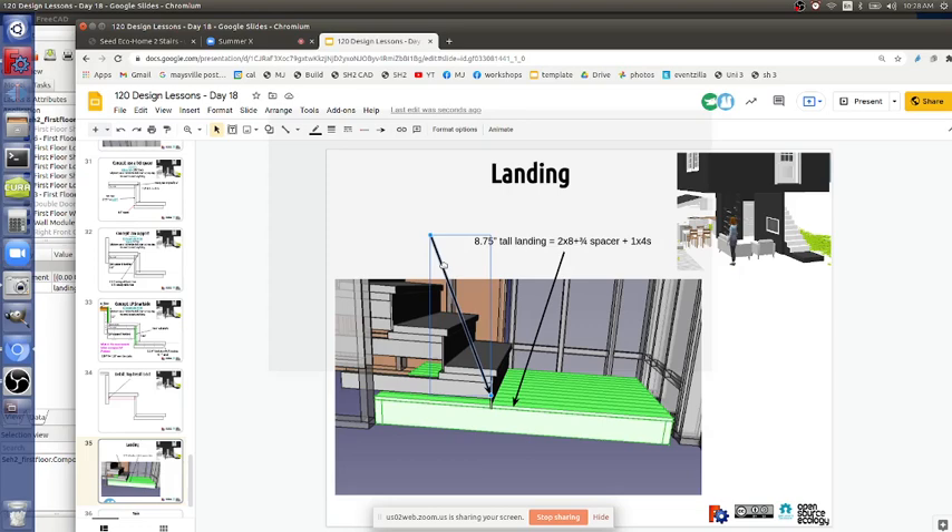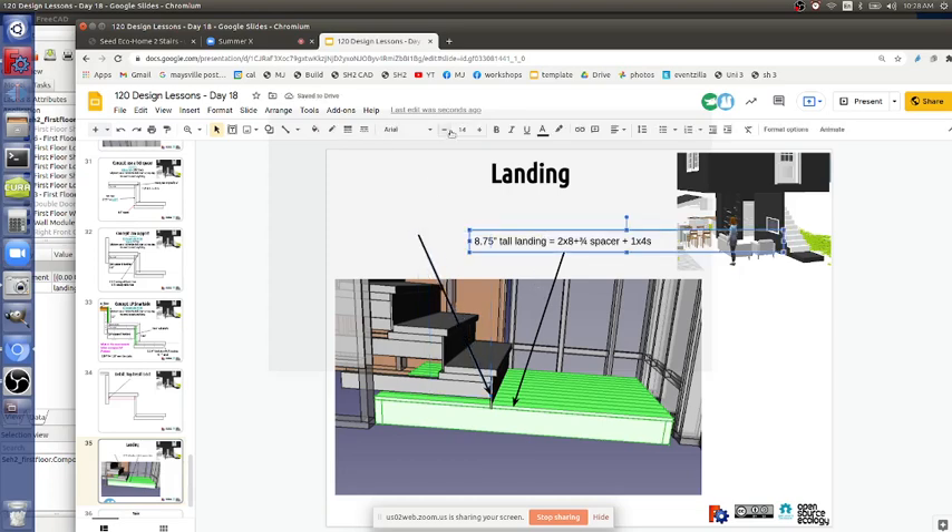We're going to have shims probably at the bottom to get it exactly level - or maybe not. The difference is going to be like an eighth of an inch or up to a quarter - something we might live with or just put it straight on the ground, no shims. Think about using a one-by because if we can get away without shims, that will be finished and we don't have to put something else. It just gets more and more complicated - use a one-by if you can.